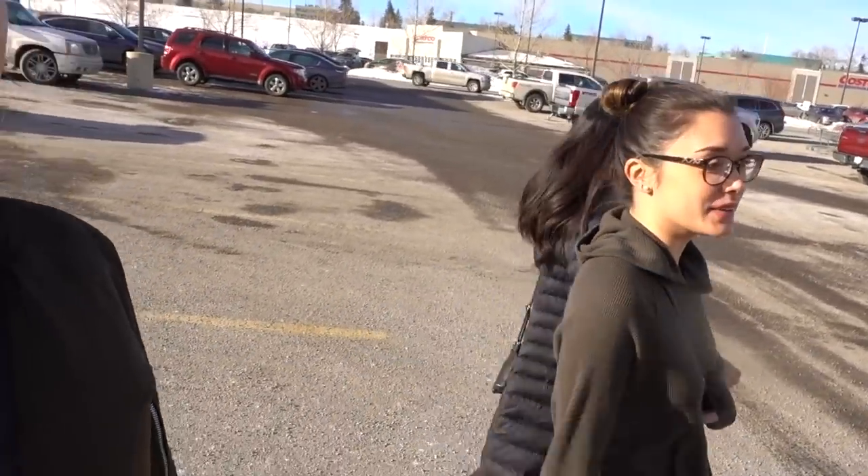I wanted to talk to you guys about a life update — something very exciting is happening. I am shopping for my first apartment. I move in February 1st and I'm so excited for this new chapter in my life and to share it all with you guys.